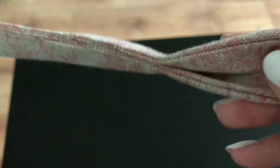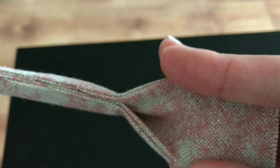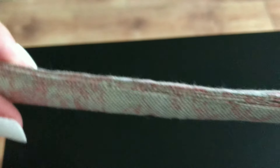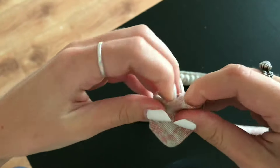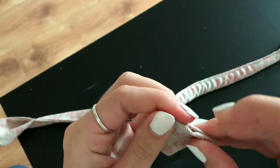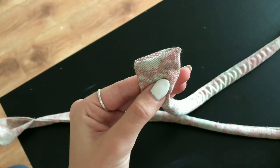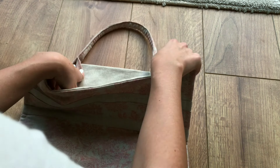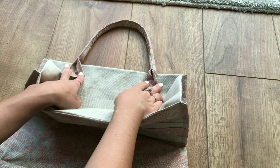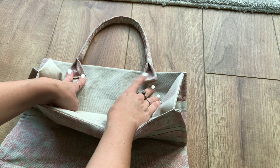I did not close the whole hanger and left an opening at both ends. I repeated these steps for the other hanger. The side that was left open I sewed shut and folded the raw edges in. I then attached my hangers to the bag by sewing a rectangle.